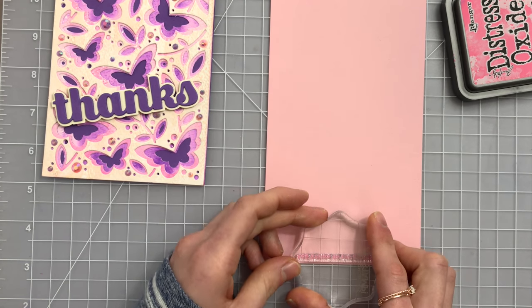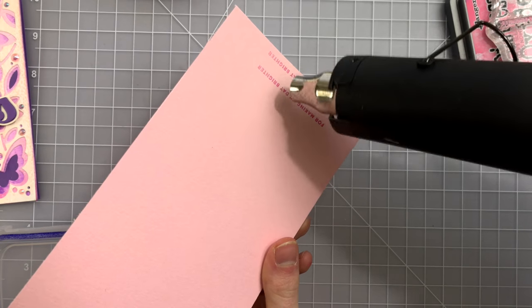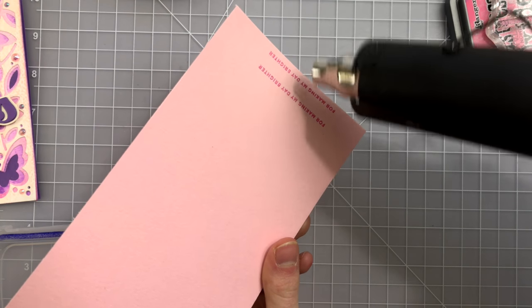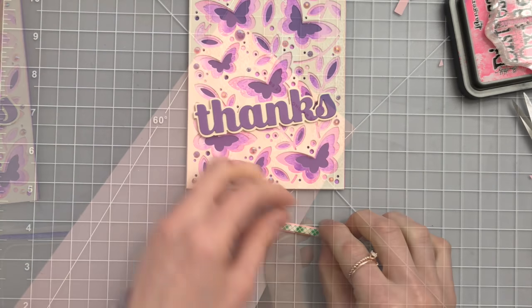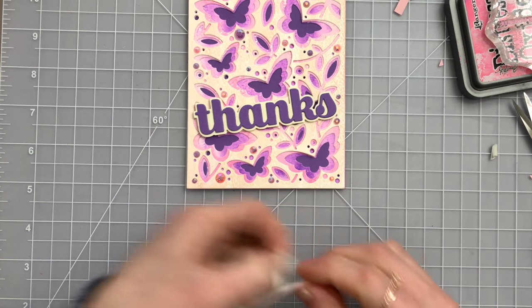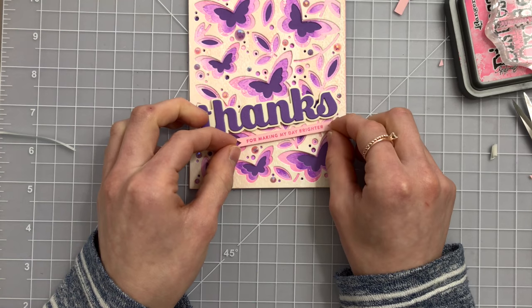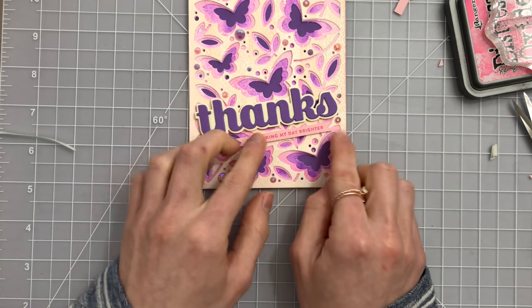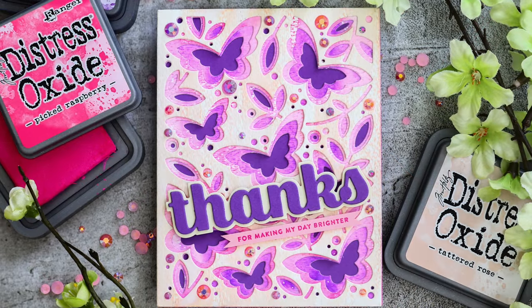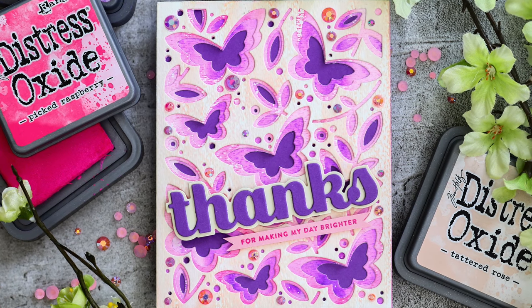I used a sentiment from a Simon Says Stamp sentiment set and heat embossed that with the oxide inks. Because the oxide inks stay wet a little bit longer, that allows you to add some embossing powder - in this case clear embossing powder - over top of that stamping and you get a beautiful embossed effect. I layered those two sentiments onto my background and that finished up this card, which is absolutely beautiful, made possible by that beautiful Butterfly Garden background die set.